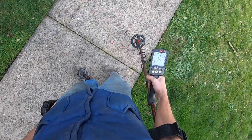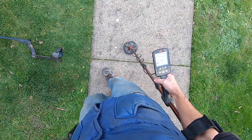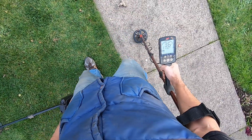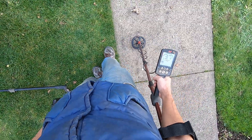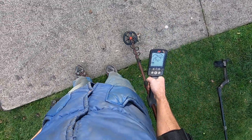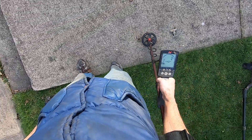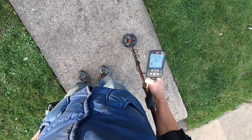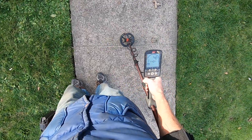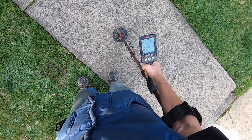Really jumpy tone there in multi-frequency Park 2. Now switching over to 40 kilohertz — watch this. It's hitting that pretty good, actually a little bit of an overload. Forty kilohertz is just banging that thing out big time — nice and clean, and I can tell it's big too. It's kind of odd with that bottle cap at 40 kilohertz with the iron off.